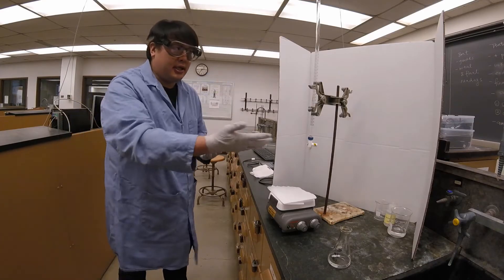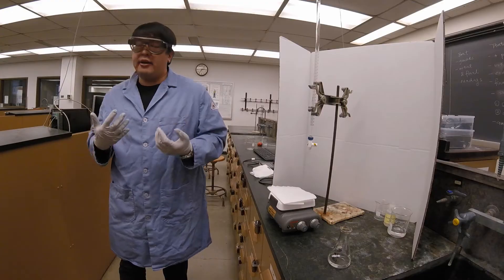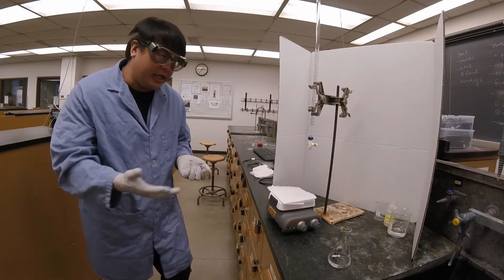However, as you can see, all the solutions are clear. So how is it that we can figure out when we've reached the endpoint? Well, we need to add an indicator.